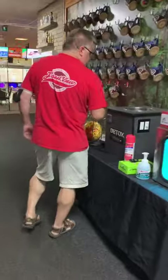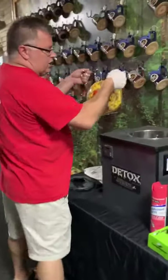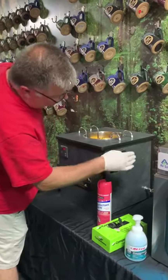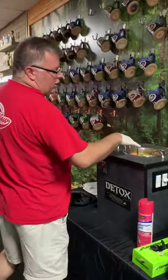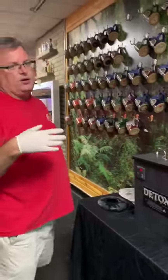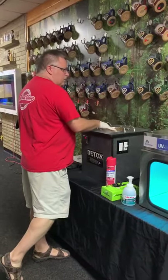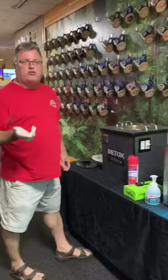If you want to disinfect your bowling ball, you can take your bowling ball, set it in the machine here, and turn it on. It starts disinfecting the ball using chemical and heat. You can spin it around in here, and then your ball is going to be all sanitized and ready to go for bowling.